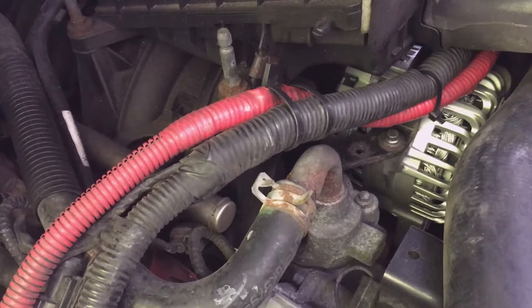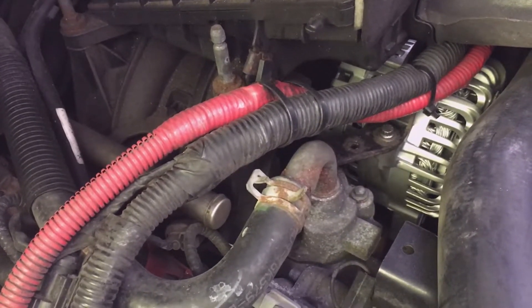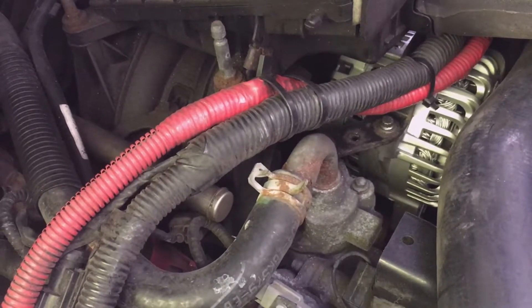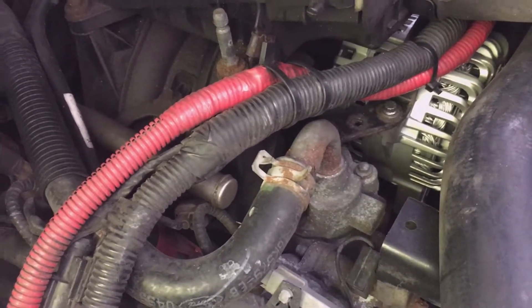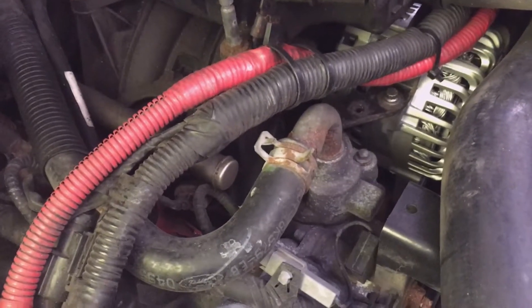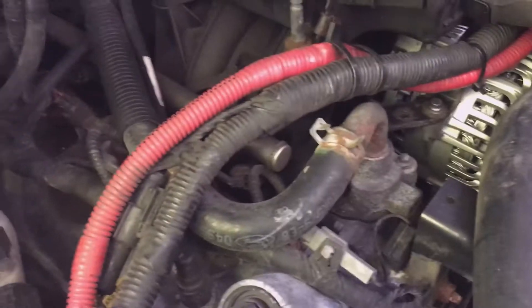Now it's not going to hurt anything to add a ground cable. The only downside is you're adding a little bit of additional weight to the vehicle. The advantage is that if one of my other ground cables becomes corroded over time, I have this additional ground cable so my starter can still ground through the alternator — that's a distinct advantage.